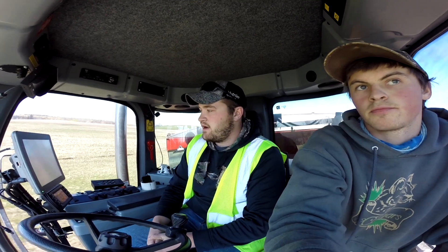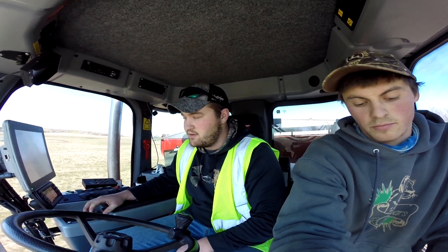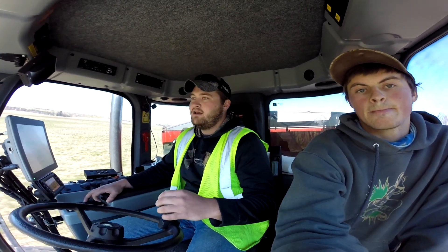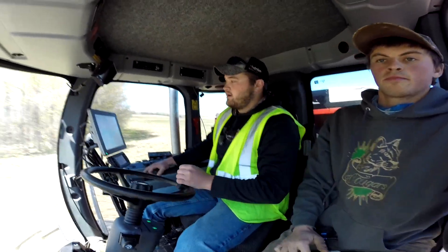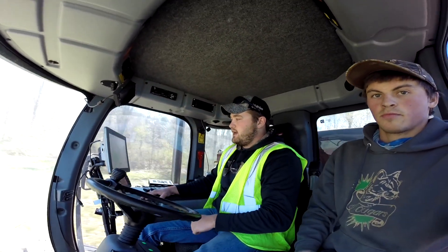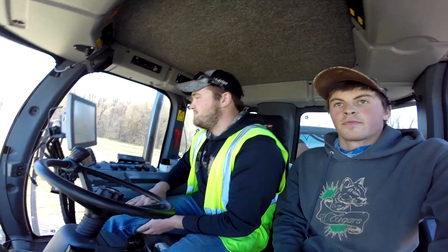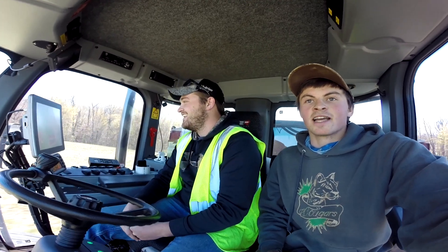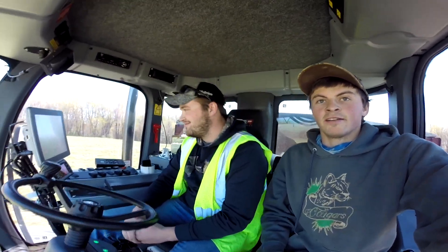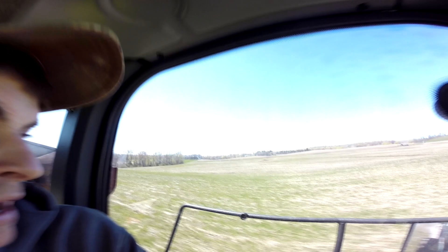We're kind of pushing right around 90 feet for a lot of our custom applications. So if we go through and spray corn herbicide and then come back and do some side dressing, our sprayer is set up on 90-foot booms, so you're running through the same tracks. Logan's out here today because he was nice enough to come out so we could shoot some video, and I really appreciate him coming out and doing that for us.